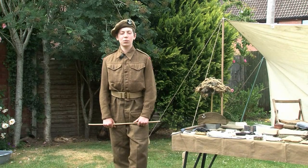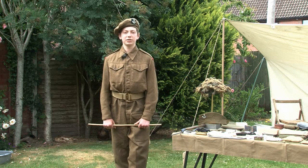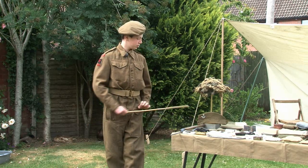On my head I'm wearing the general service pattern cap, also known as 'caps ridiculous.' This replaced the earlier field service cap shown here.